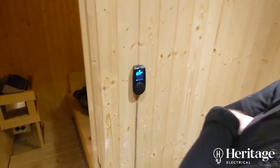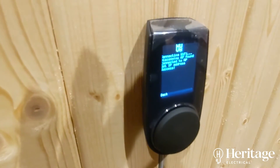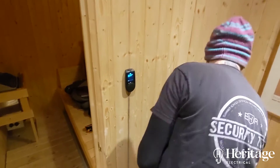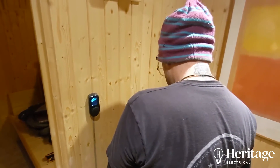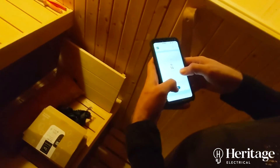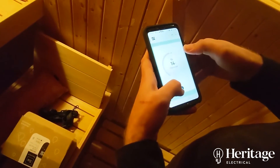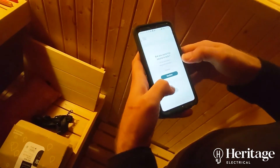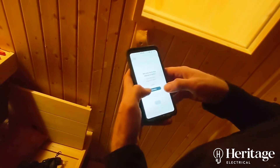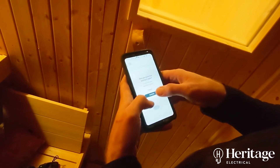We have an IP address. I'm punching in the Wi-Fi details now. Let's see if the app works. So Tim's got the app set up now. Press to start — are you sure the sauna is safe, Tom? I'm all lubed up and ready to go.